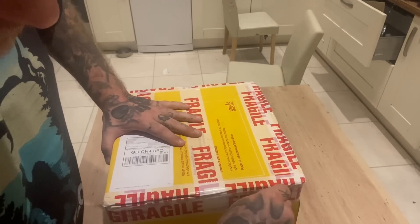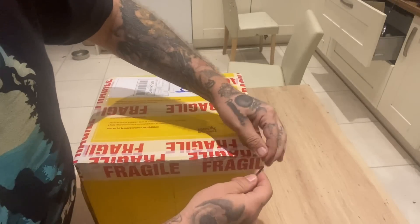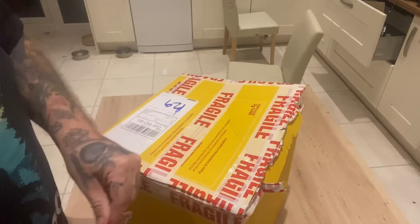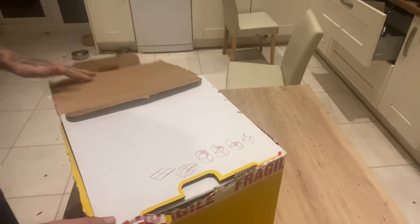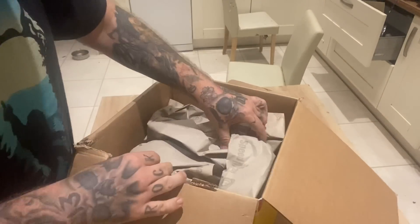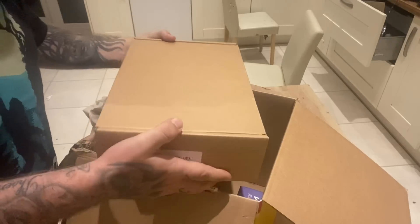Alright, let's get this open. I highly recommend this company if you're into the hobby as much as I am. These guys have gone completely above and beyond for me. You can see everything is very well packed.